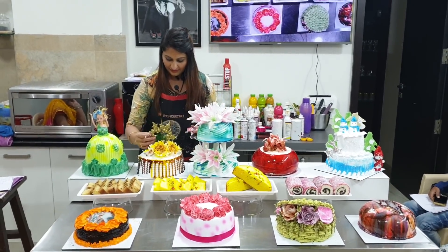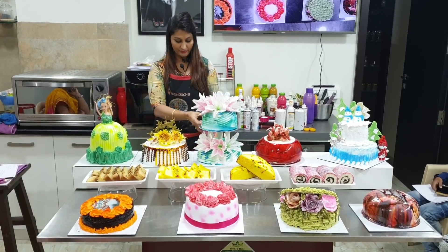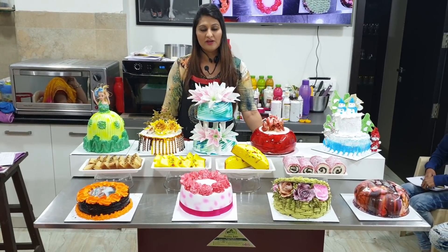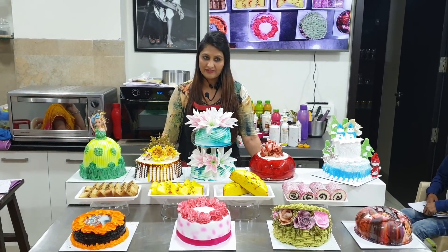So this class is finished here. The next class is my tea time cake class. Because it is a Christmas class, we have to learn all the plum cakes and new things. This next class is my tea time class.